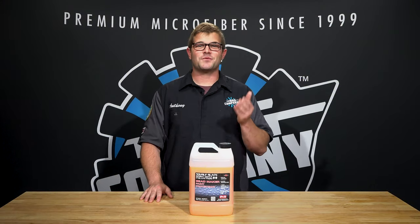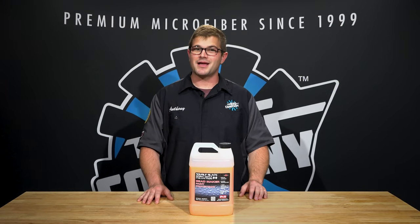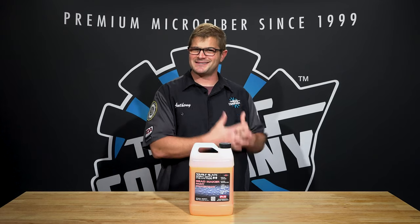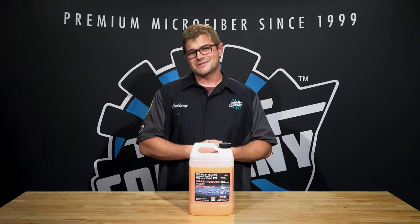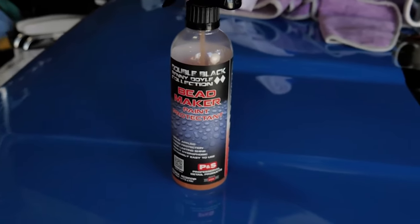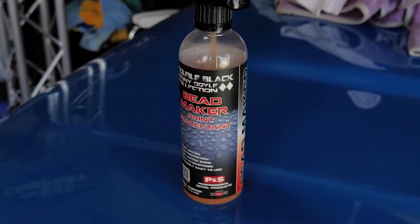Hey guys, it's Anthony with The Rag Company. If you're watching this video, you're probably wondering what's up with the bead maker cure time - is it needed, is it necessary, can you explain it further? We're going to be answering that question and more in today's FAQ video. So bead maker is a spray sealant that requires a cure time.